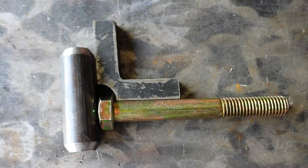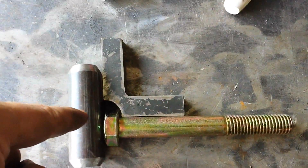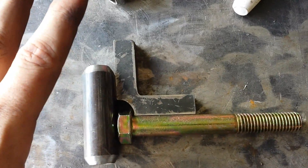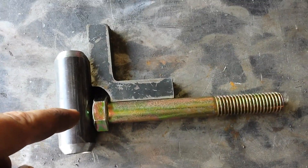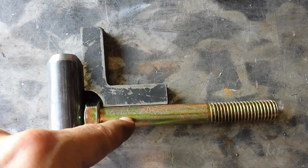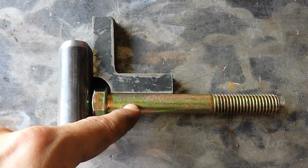I'll throw about three tacks on this, and before fully welding, I'll actually preheat it and heat it up as much as I can to get a really strong weld so I don't get a failure there. The very first time I did this on a different spindle I did get a failure, and preheating before welding ensures a strong bond. I believe this is zinc coated, so make sure you're in a well-ventilated area and not breathing the fumes, because that is poisonous. If you're building your own spindles, keep that in mind.